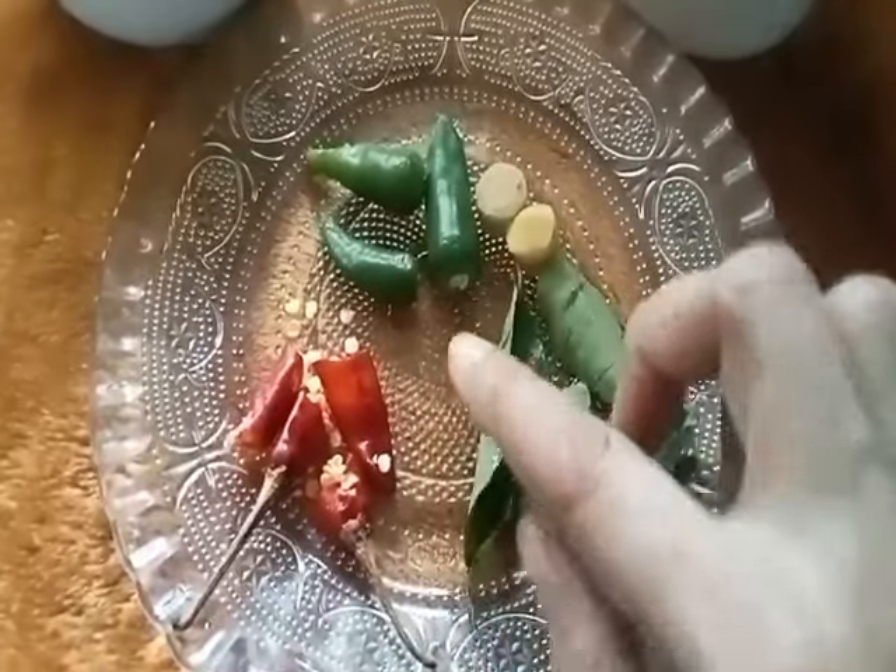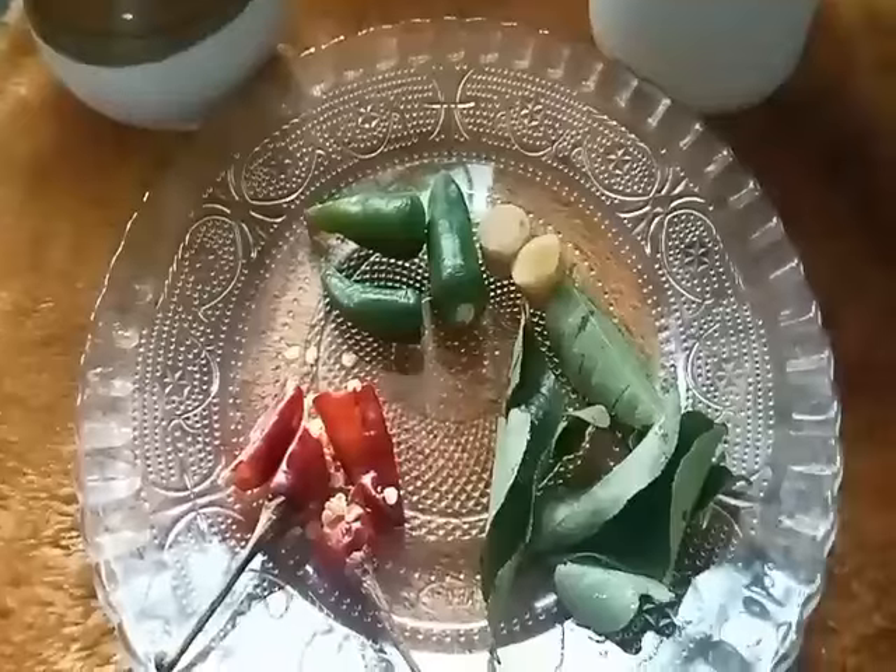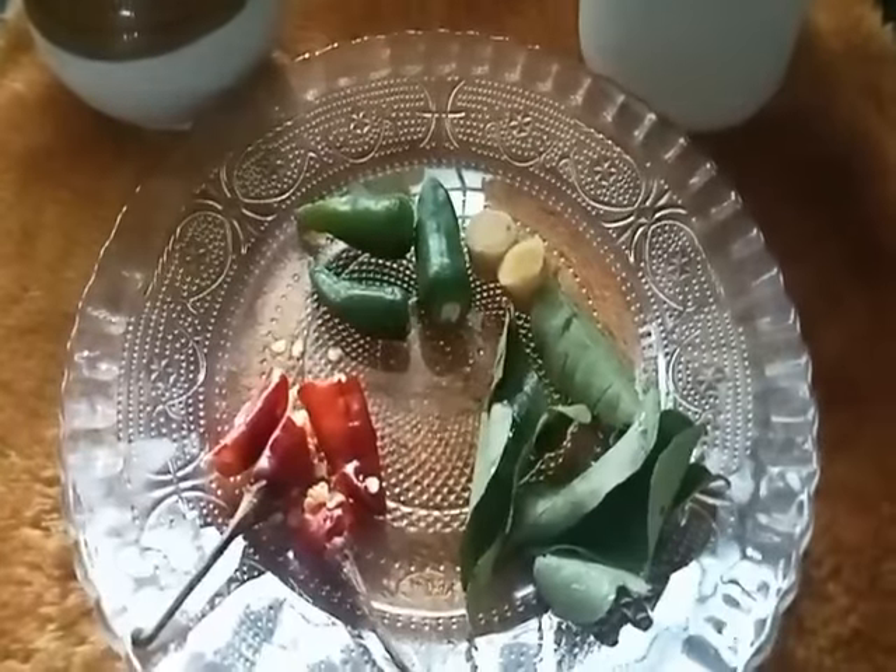Hello everyone. I'm going to show you how to cook — we're going to get this recipe. I'll cook this in a little bit.